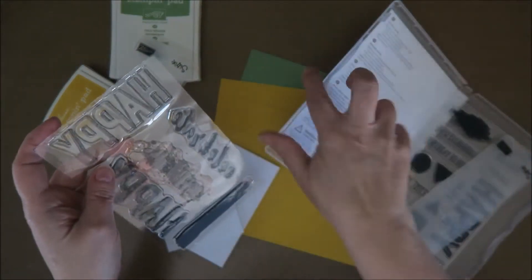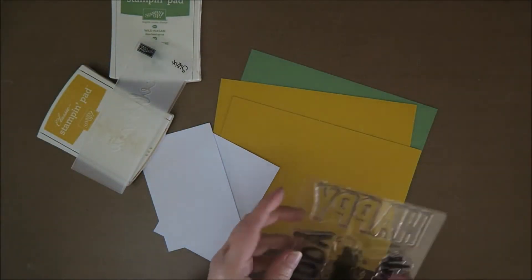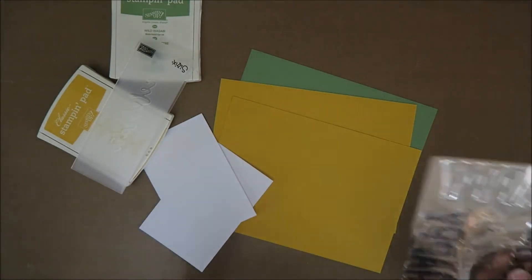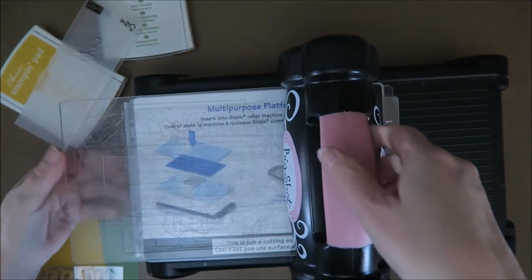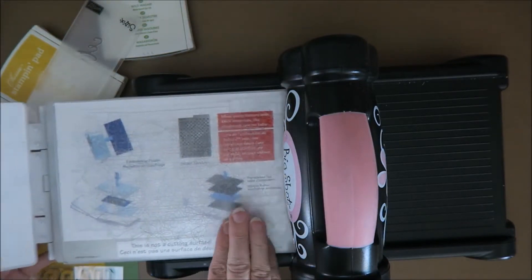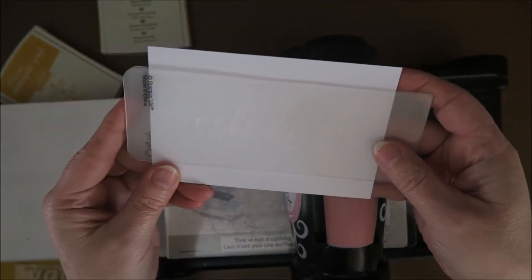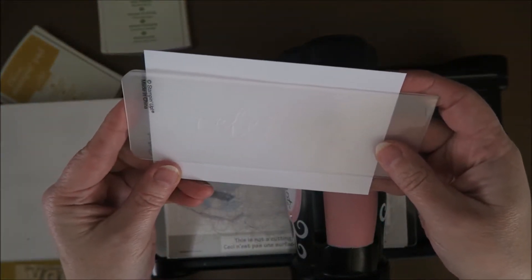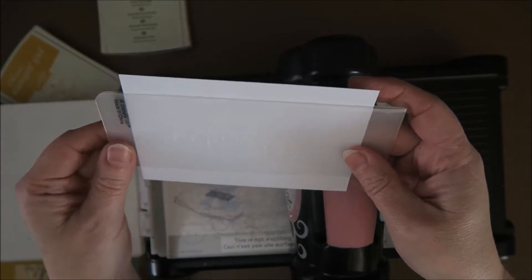I'm going to use this stamp, so here we go. First I need to emboss this, so I need my Big Shot. What you want to do is put your paper inside the embossing folder and just see if it's a bit in the middle and straight.